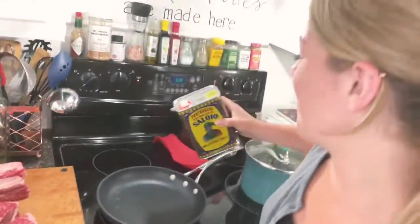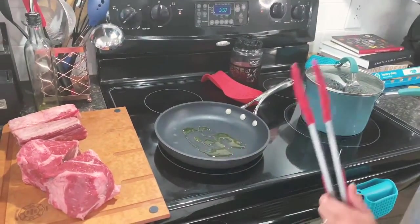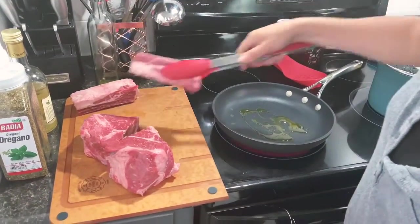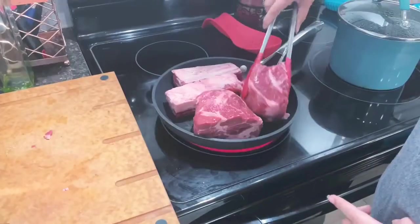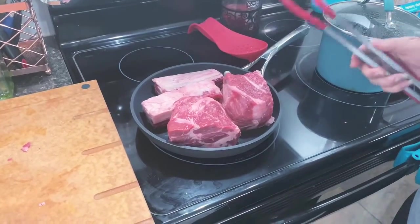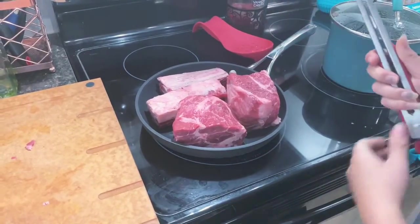This pan is screaming hot, and I'm just going to drizzle a little bit of olive oil on it, then immediately add the meat. All I'm going to do is about a minute on each side, because this is going to fully cook in the crock pot — I just want it to get a little bit brown.